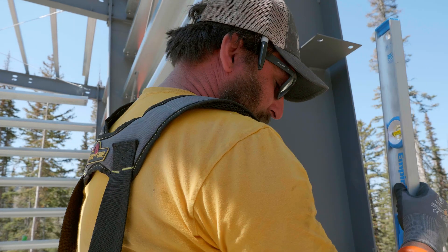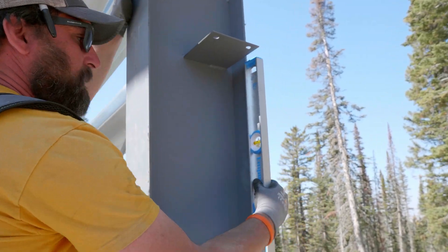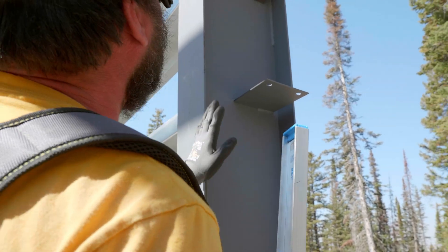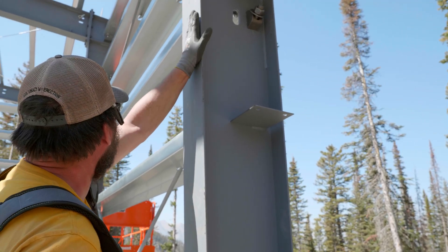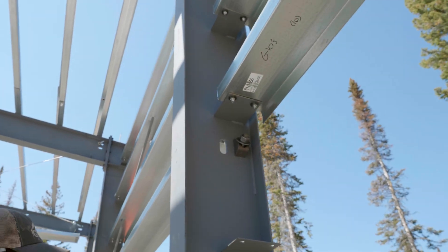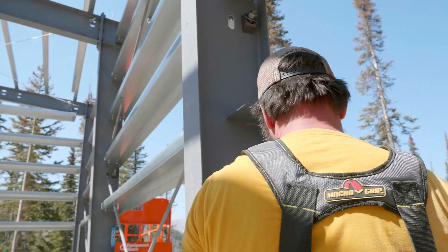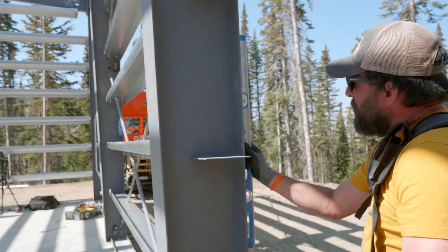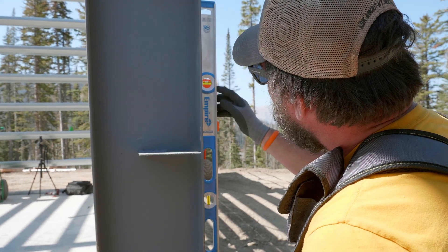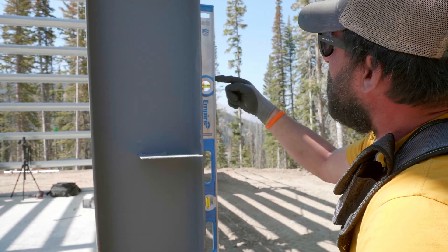There's some variance in the machine and there's a tolerance allowed, but not with the flange. The flange is always going to be straight, so we want to check with the outside flange. We don't want to check with the inside flange because this is a tapered frame — it's got a slight taper to it. So we just want to be on the outside.